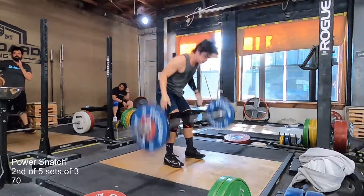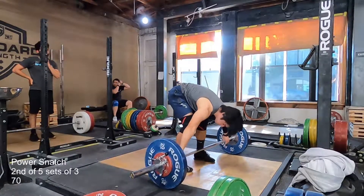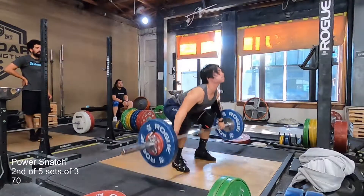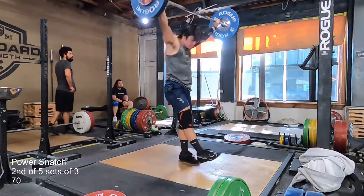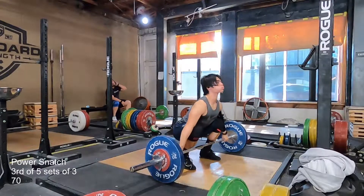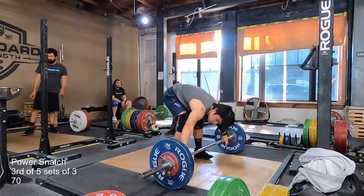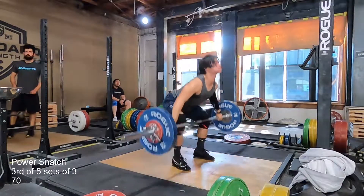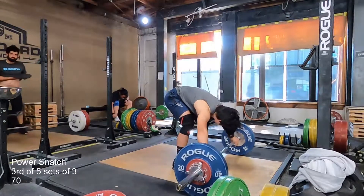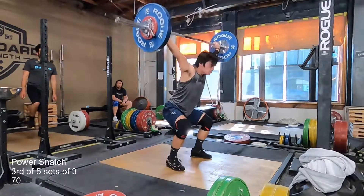After the power snatches, I did some snatch pulls, which I haven't done in a very, very long time. So I'm not sure how to actually execute them properly. But I get the bar really high from my pull — I'm not sure if that's coming from my legs specifically, my upper body, or both together. I hope it's both.